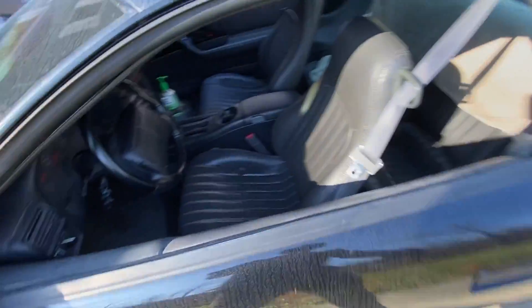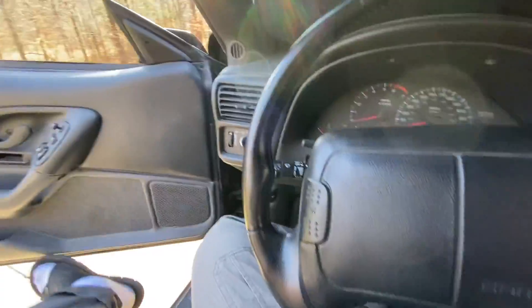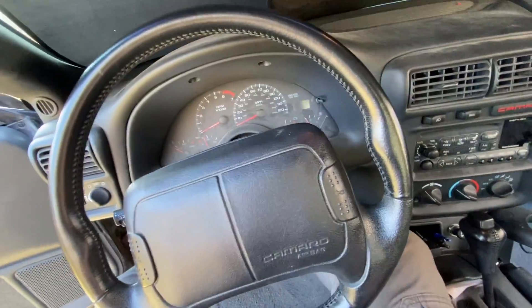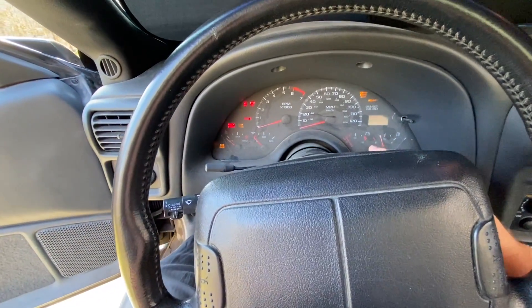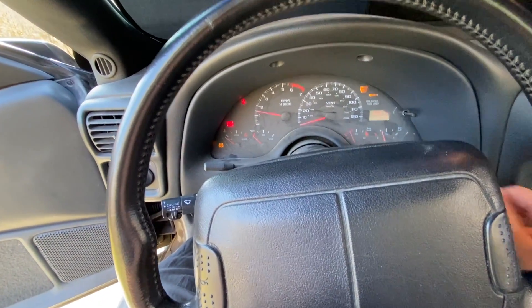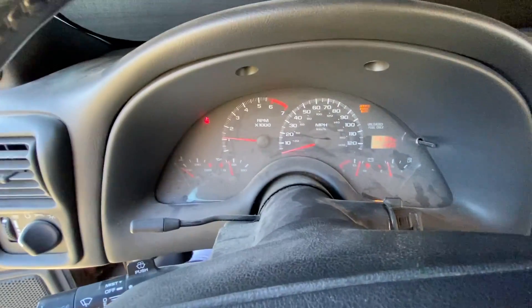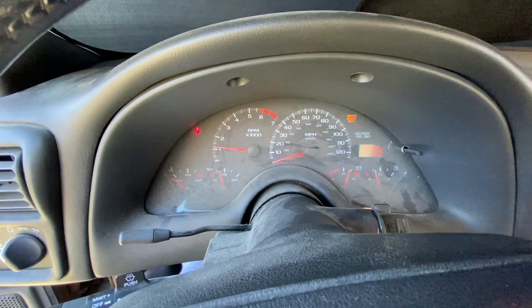I've got a check engine light on my Camaro, and what I've been experiencing is, not all the time, but sometimes I have hesitation on acceleration. So I'm going to go ahead and turn the vehicle on. You can see that the service engine light is on.